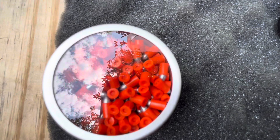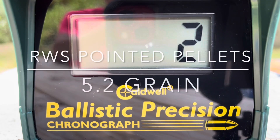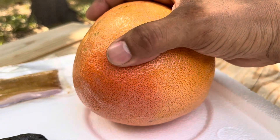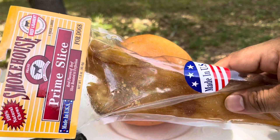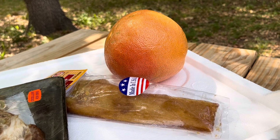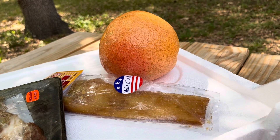The Crossman SNR-357. In this scenario, we're going to be using the grapefruit as an organ, and we're going to be using the cow ligament as a bone. And then over the bone, we're going to be putting this piece of chuck. We're going to see how this ballistic turns out. 430 feet per second for the Crossman SNR-357. We're going to be shooting this pretty close range — about five steps away.